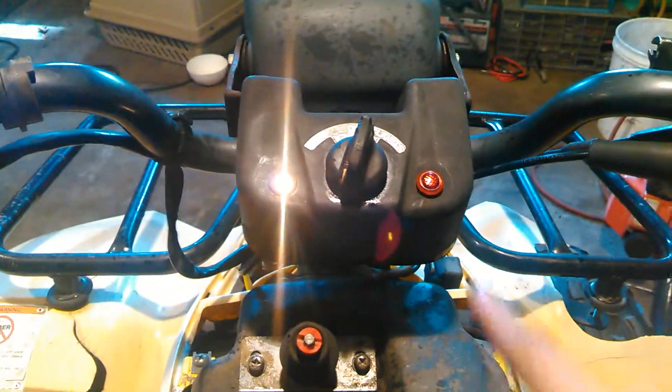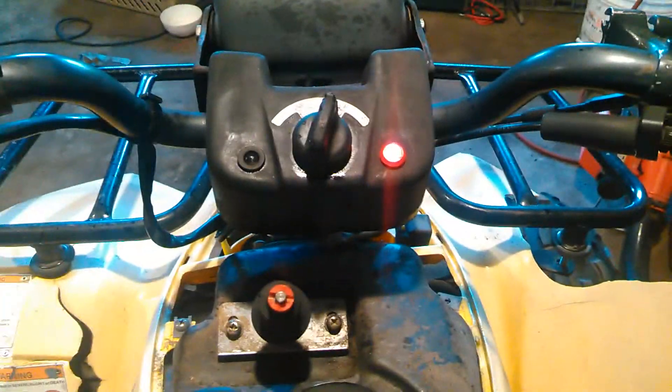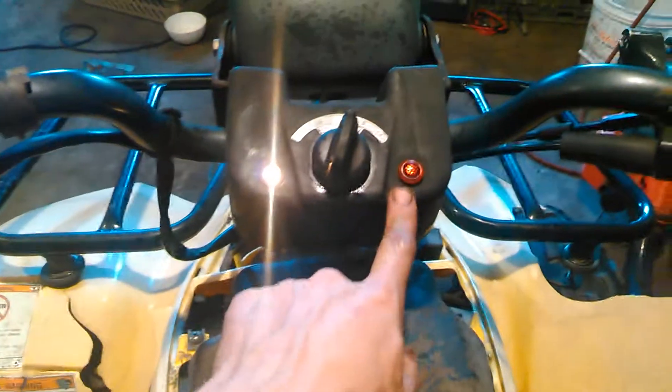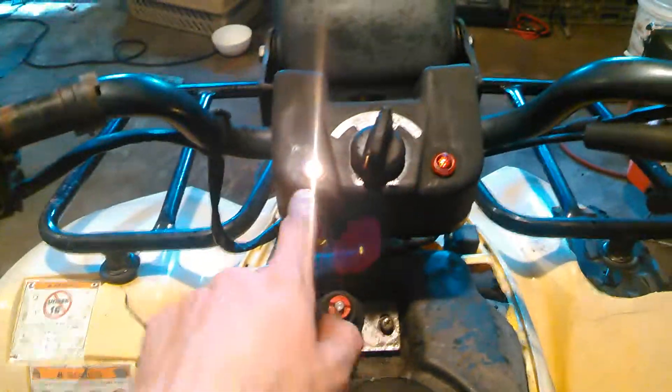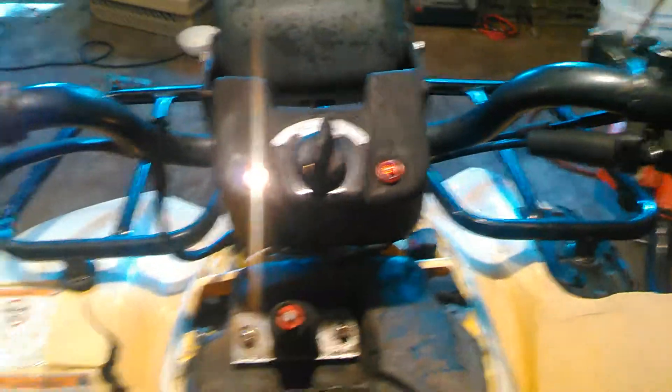The other light here is actually the reverse indicator, so if we pull this knob up, now we're in reverse gear and that lets us know we're going to go backwards. We can only get to reverse if we're already in neutral and then pull the knob up — you can't pull it up from first, second, third, fourth, or fifth.